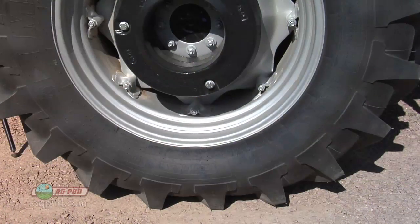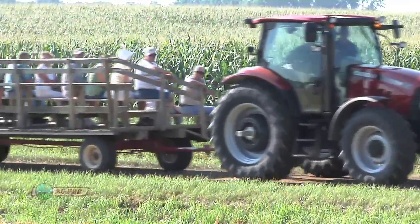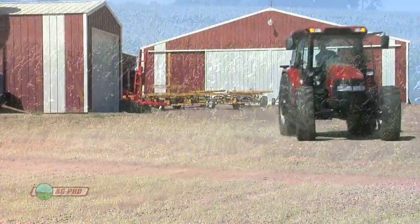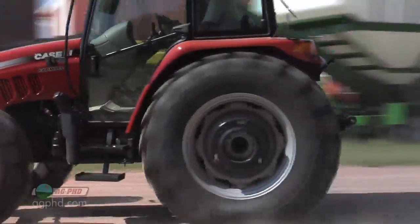The rear tires were a 14.9 R24 Agribib from Michelin. The weight of the rear axle was about 6,000 pounds. We figured we'd drive at about 6 miles an hour through a good share of the day, but the tractor could get up to 20 miles an hour, which would be the fastest it could run — not that we're going to pull the trolleys that fast, but just in case, that's how fast it could run.